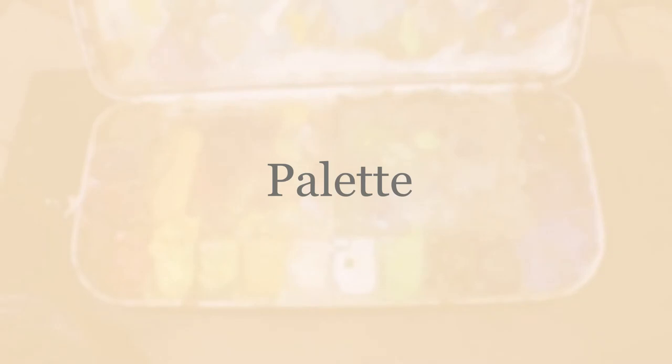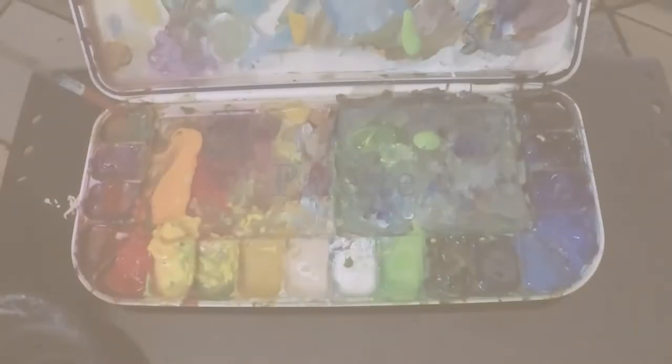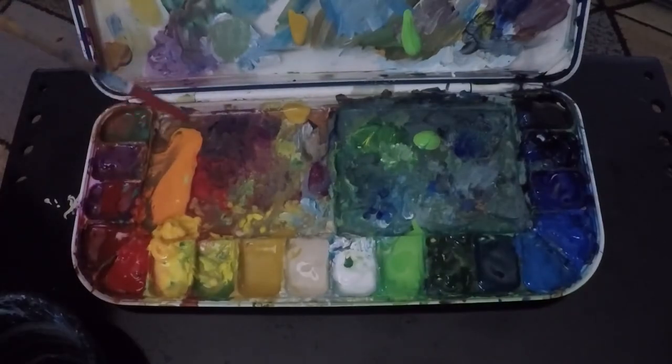Here we are at the palette and I'm going to go over this very quickly. Beginning in the upper left-hand corner — I'm pointing with a long-handled brush. This is a burnt sienna, I use it as a warm neutral or a warm red. Then I have a violet, then a process magenta which I use as a cool red. Here I have a straightforward vermilion and then a cadmium red.